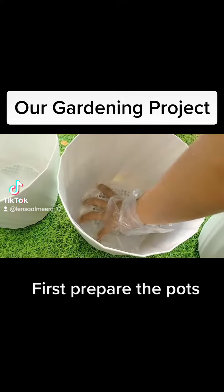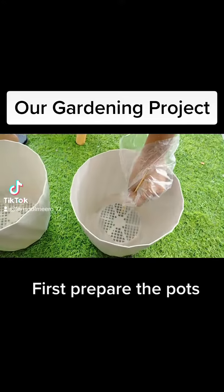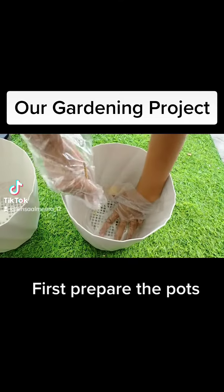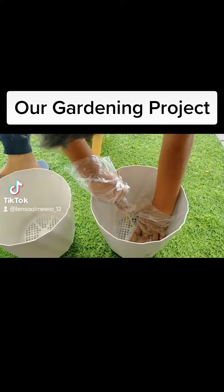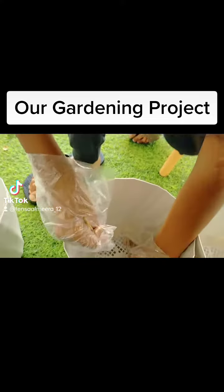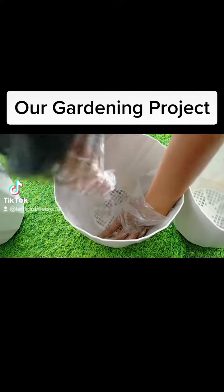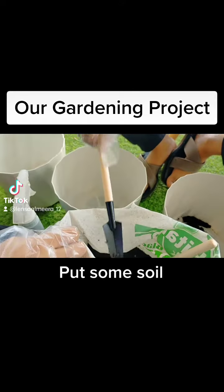I'm a gardener project. The parts. Put some soil.